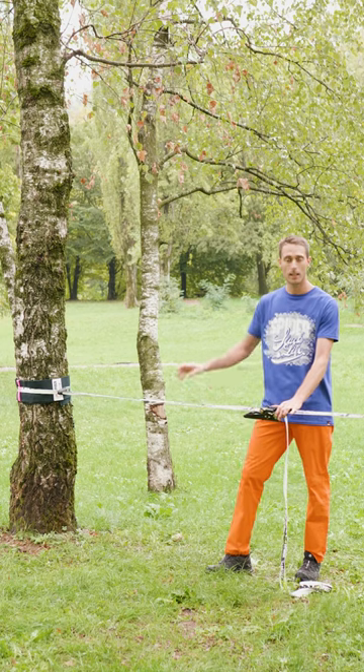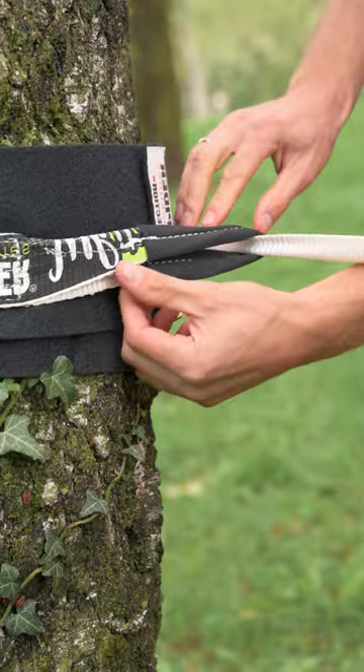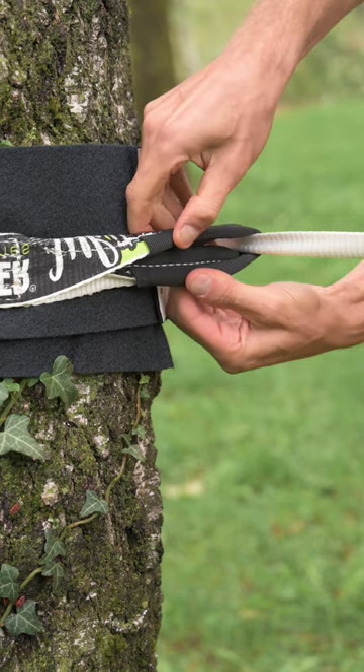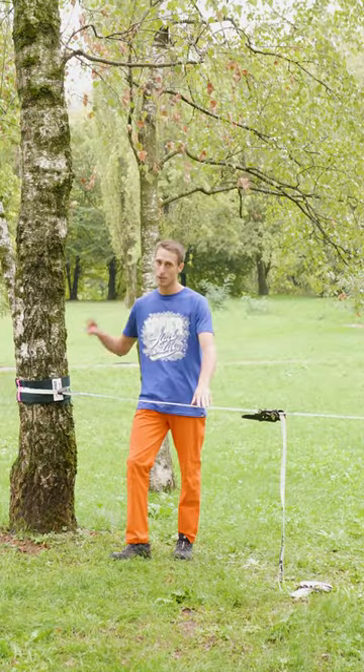And last point, at the end of your ratchet webbing there is a loop, and the loop must be protected by a sleeve, because that is the weakest part of the system. So slack safe!